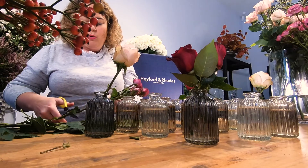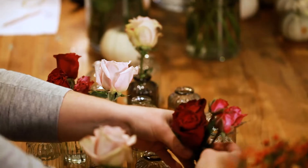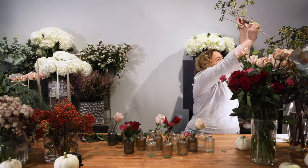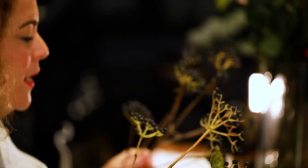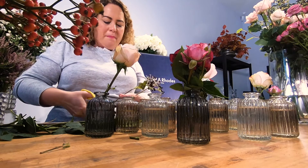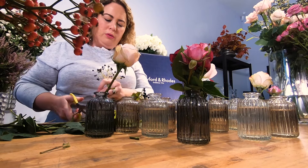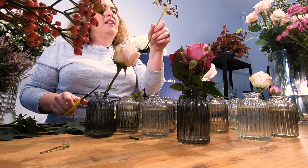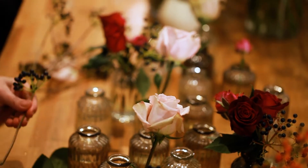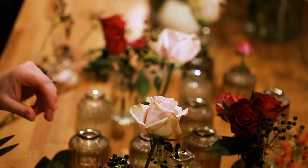Spray roses are really important because they're like a filler flower — they just soften that red rose. Now the reason I like to add viburnum is, one, it's in season. You'll have lots of beautiful berries in your garden and it's got this lovely black opal iridescent feel. Keep on adding and experimenting — if it adds too much to one vase you can then add it to another.